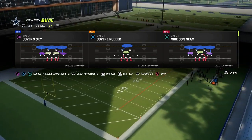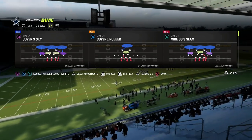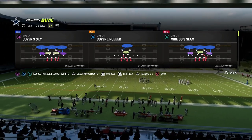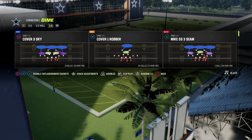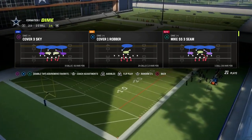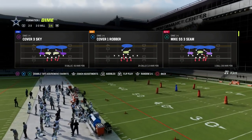We're talking about contained stacking. This was really good about halfway through this year and it was also really good in Madden 20, when people would basically stack the contains out of the Dime 1-4-6. Earlier in Madden 23 we were doing this out of the Nickel 3-3 formation, where you can stack the contains off both sides.